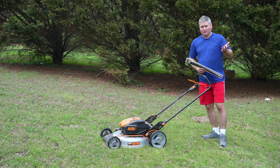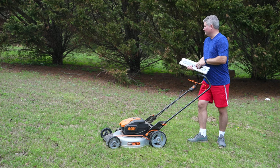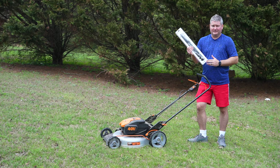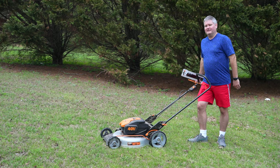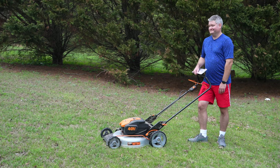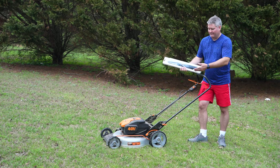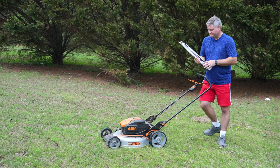I called a local lawnmower repair shop prior to moving forward with purchasing a blade replacement. These weren't expensive — you can find them linked in this video's description. I called and asked if they repair lawnmower blades; they said they can sharpen a blade but not repair it. What happened is I hit a rock and it bent my blade, which I'm about to remove.